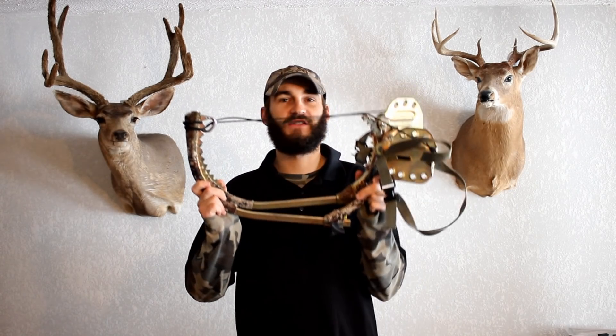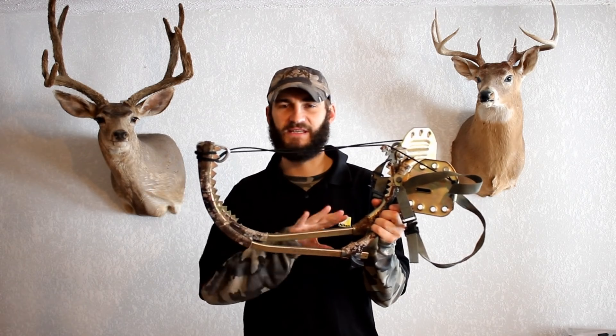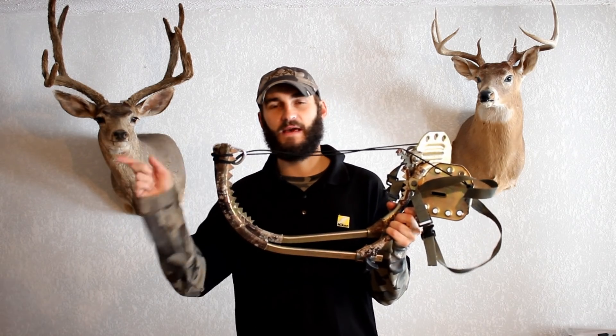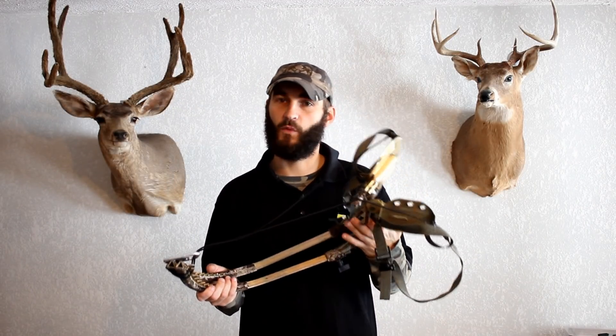I just wrapped up my 14-day Missouri hunt, and during this hunt I exclusively used these climbers. I did a review of how I set them up last year — I'll link to that. But I used these exclusively during my 14-day hunt because I wanted to give them a fair shake and see what it was like doing different weather conditions and going up and down in the dark on inverting trees.